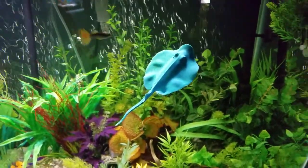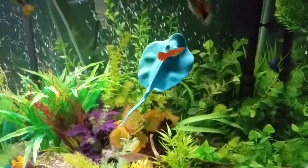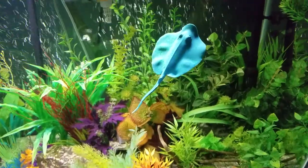My pleco actually really likes it. He eats off of it all the time — you'll see him hanging on to the bottom of it. It's pretty funny to watch. He just kind of hangs out on it every now and then. Pretty cool.